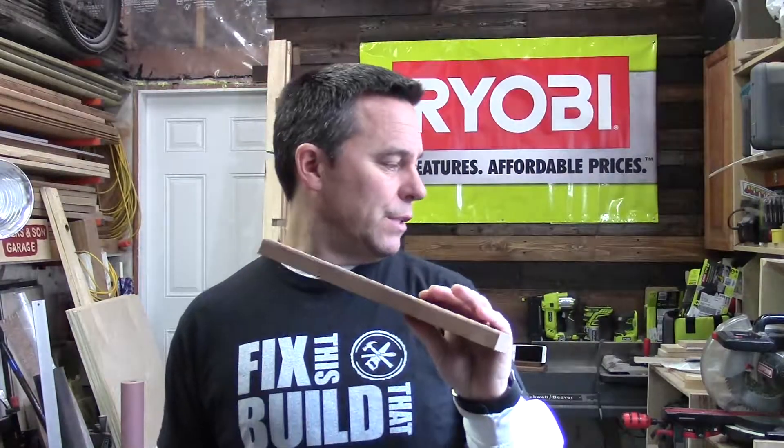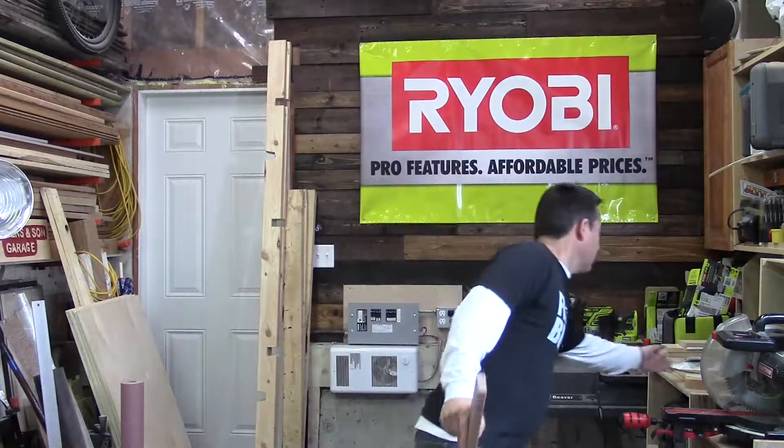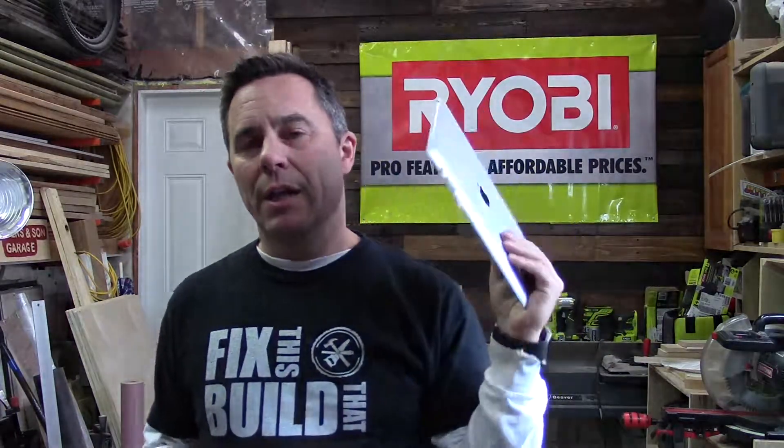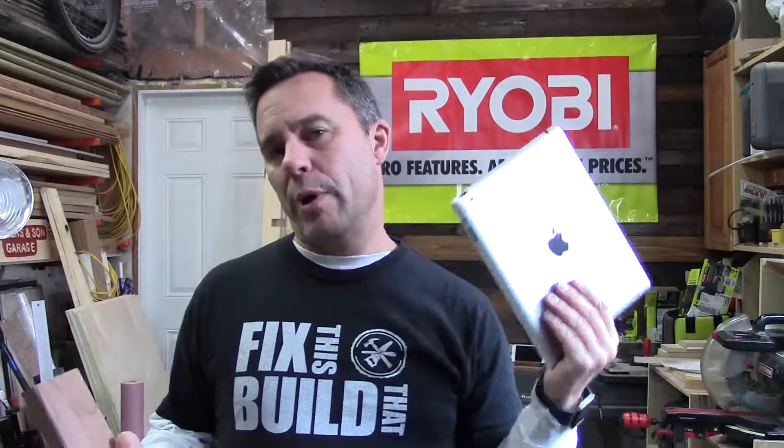The first thing we have to do is figure out how wide this needs to be. I'm going to measure the iPad and actually subtract a little bit from it. I want it to be a little bit of a minimalist look. So I'll make some measurements and then make that first cut on the miter saw.